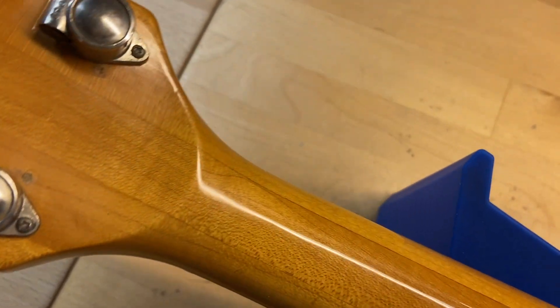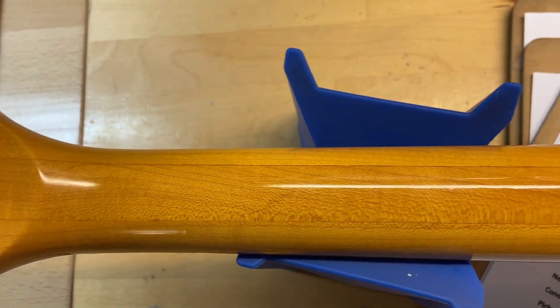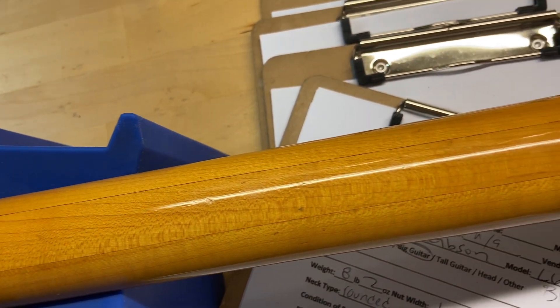Back of the headstock looks good — there are no cracks, breaks, or repairs. And the back of the neck looks good as well. You just have some scratches and dings.